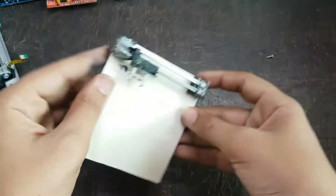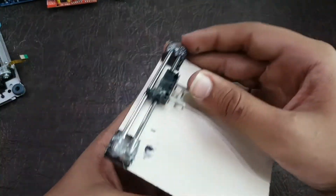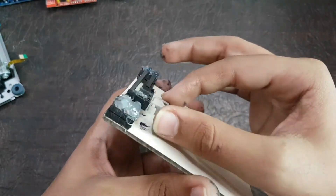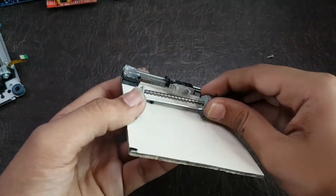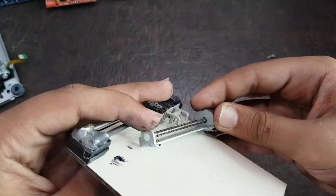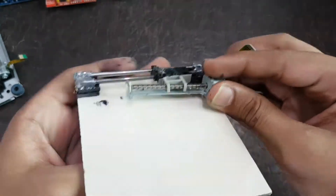Now you have to see that the piece joined to the steel rod is moving smoothly, otherwise while working the machine it will cause problems for you. Now you have to place this stepper motor under that plastic piece, which will make it move front and backwards.